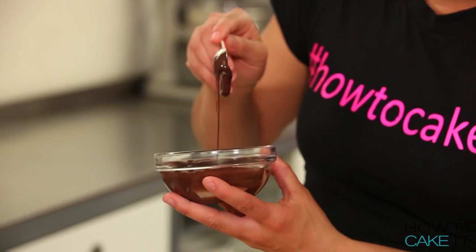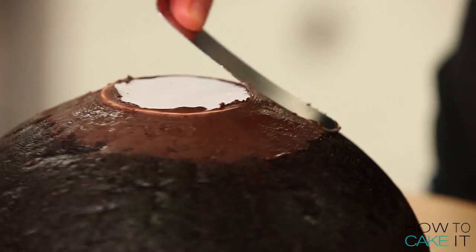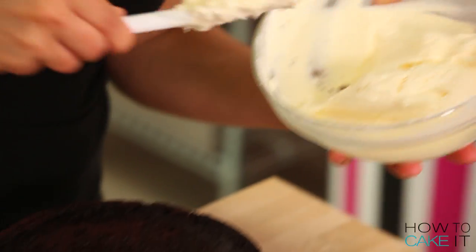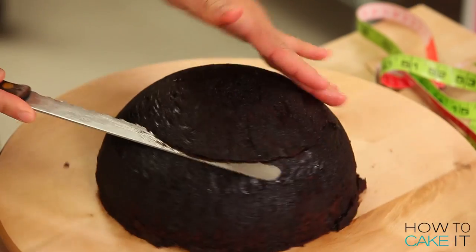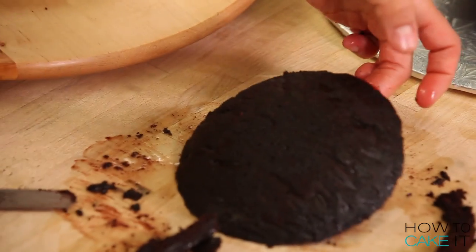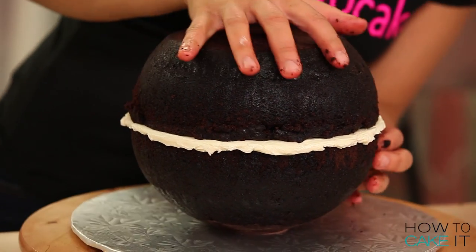I attach a little round board to the bottom of one of the spheres on the domed side, using a little melted dark chocolate. I let the chocolate set so the board is stuck, then I flip that half sphere over and fill this cake with Italian meringue buttercream. Before putting the sphere together I have to cut the top off the other half of my sphere, because that will be the lid. Then I stick the other half on top so I have a complete beautiful bowl.